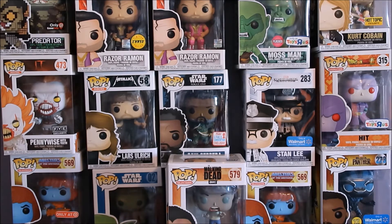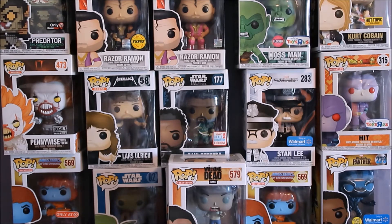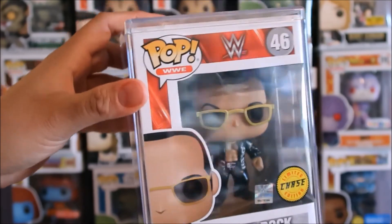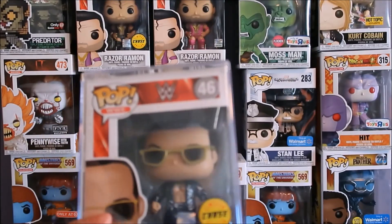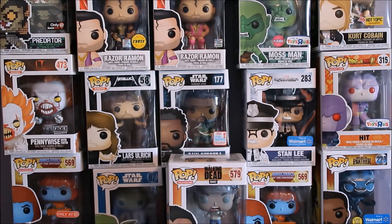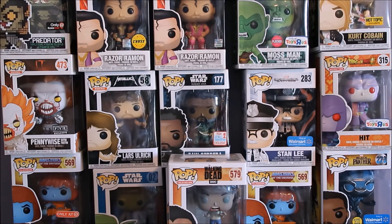I hate reselling - I'm definitely into trading, not reselling. I'm a little under the weather trying to knock out this cold, so I apologize if my voice is in and out. I also got The Rock, so I have a whole bunch of WWE chases now - The Rock, Razor Ramon, Iron Sheik, Ted DiBiase. One pop I'm really looking for is Jake the Snake - both the regular version and the chase - so if anyone wants to do a trade for that, hit me up. It should be releasing really soon.